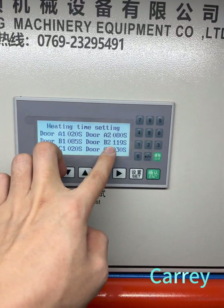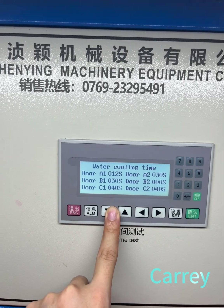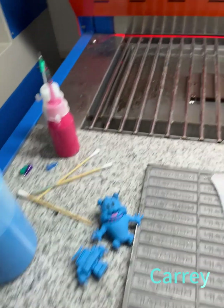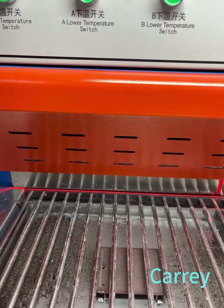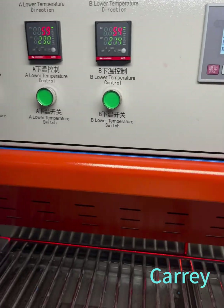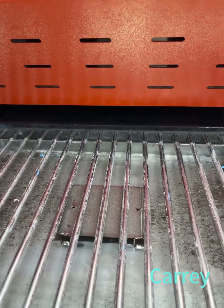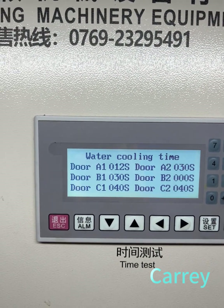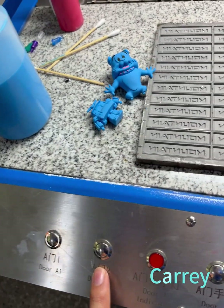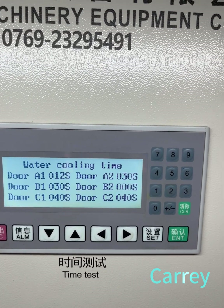The same applies for station B. Next page — this is the cooling time. Door A1 means: when door A1 opens and you take out the mold, after that the water will cool for 12 seconds. Door A2 also — if you push door A2, after it will be working for 30 seconds of cooling.